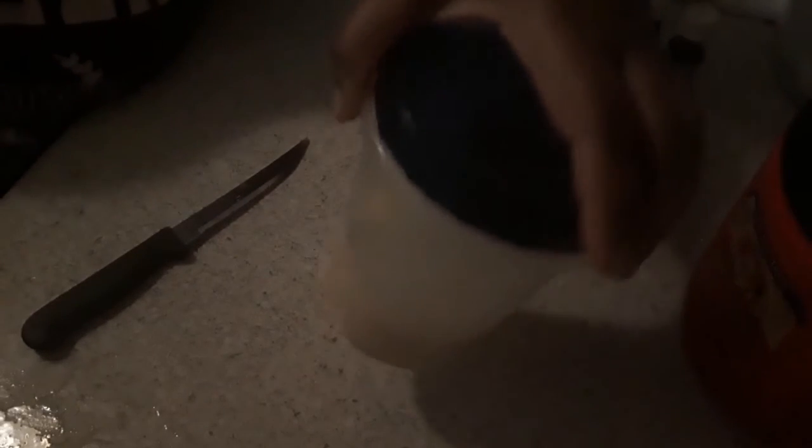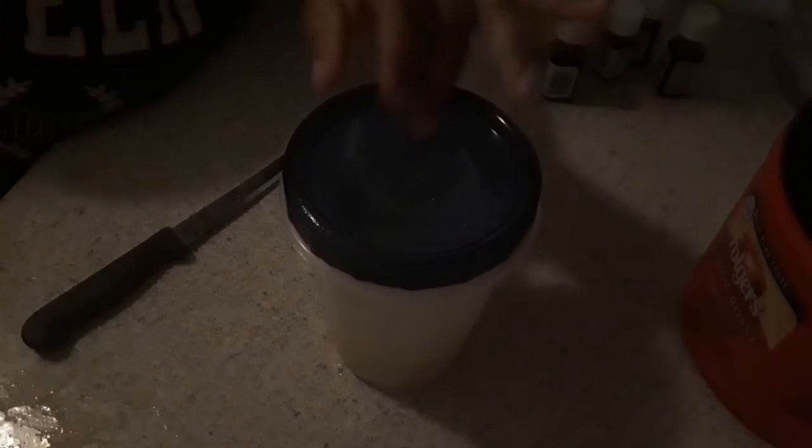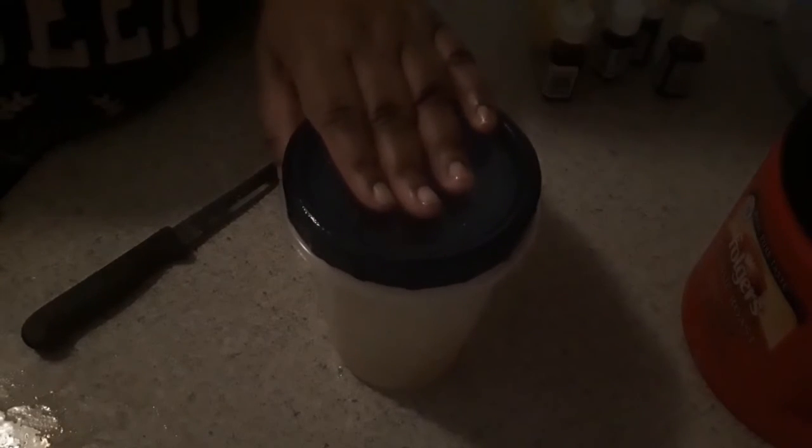So now I'm going to close this and I'm going to let it ferment, which means I'm going to let it sit out for 24 hours. I'll come back to you guys in 24 hours and show you guys what the end result is, and how I'm going to store it and use it. See you guys in the next video. Bye.